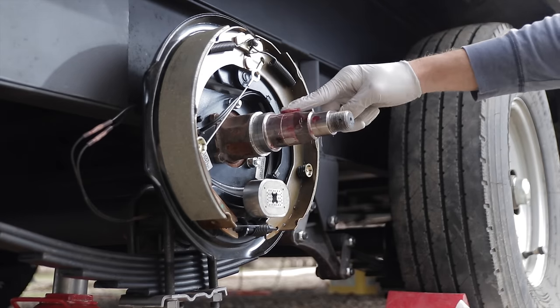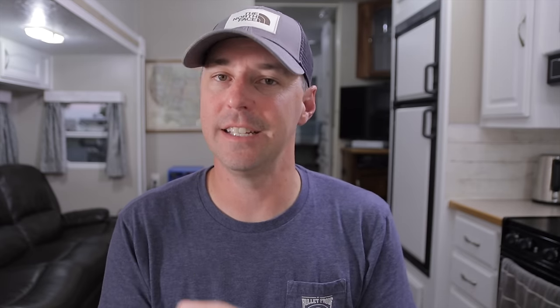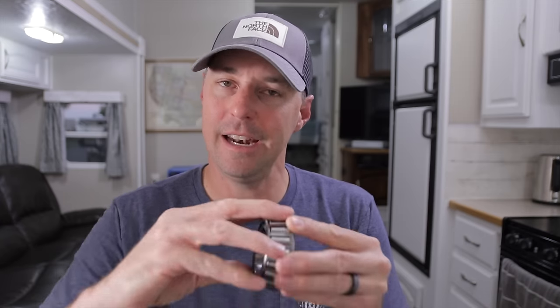Before you pack everything with grease, you want to check your equipment. After cleaning the bearings, look for any pitting or discoloration to see if they need to be replaced. Also inspect the spindle for any problems, discoloration, or pitting. Inside the hub you also have a couple of races — the metal the bearings sit in — and those can be replaced too if there's any discoloration or pitting. You want to visually inspect everything before reassembly. If you don't have a bearing packer, you can use your hand — put a lot of grease in your palm and work it into the inner workings of the bearing. You want it on the inside, not just topically applied. This thing needs to be fully packed and greased to operate properly.